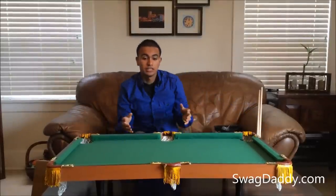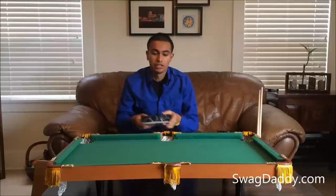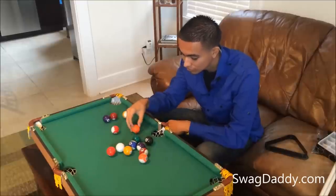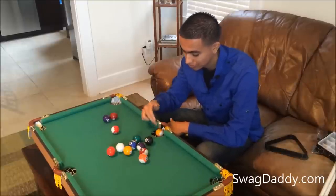At first glance I didn't think any of the balls would fit, or I thought that would be an issue. But after I put the balls in there, each pocket holds about four or five of them. So go ahead and place a ball — one, two, three, four — it would probably fit another one.